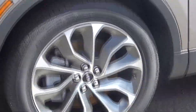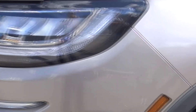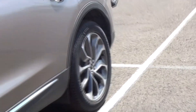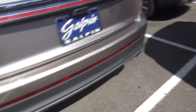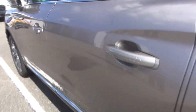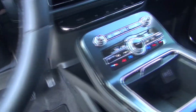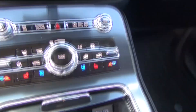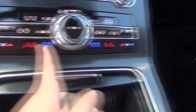I'm going to use the remote start function here to start it. The screen is starting up now. The buttons are on — you have menu, AC, recirculate, and all those controls.